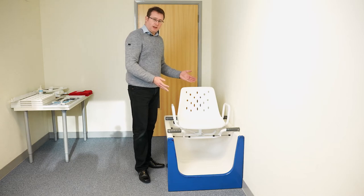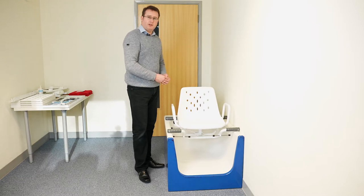I'm going to show you how to fit it correctly, make sure it's adjusted to suit your client, and give you some tips and information as we go along.